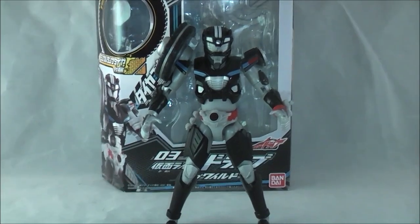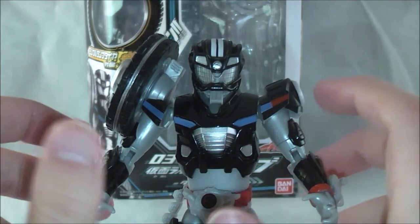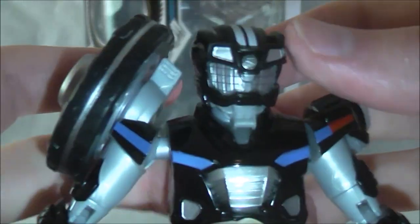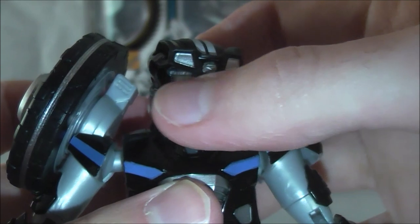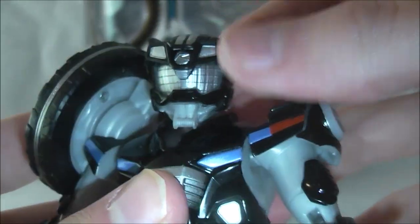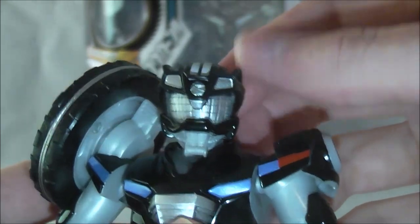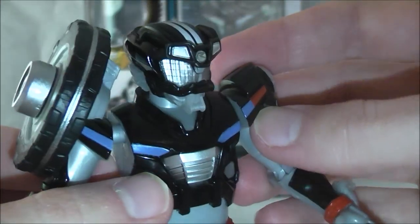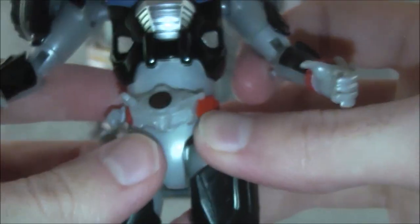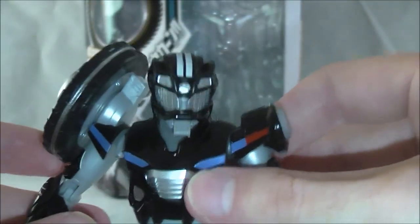Now let's take a look at the figure itself, which I think looks pretty good. As I've mentioned these last few years, I think they've really improved the gimmick line in terms of looking good, and the Drive figures are no exception. The head sculpt is really well done — they do a great job replicating that headlight look. The colors all look good, it's got a nice shine to it. The driver is pretty basic as per usual, and the cars here aren't painted, but that's within the realm of expected.